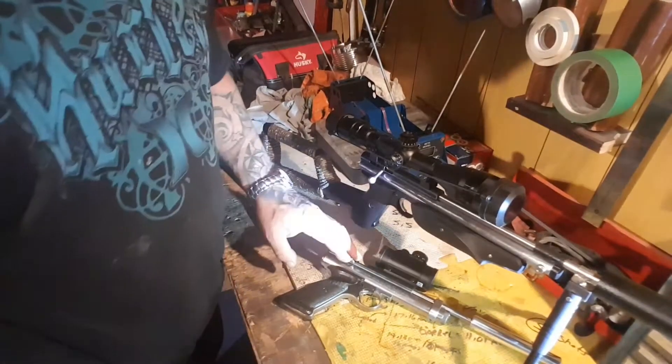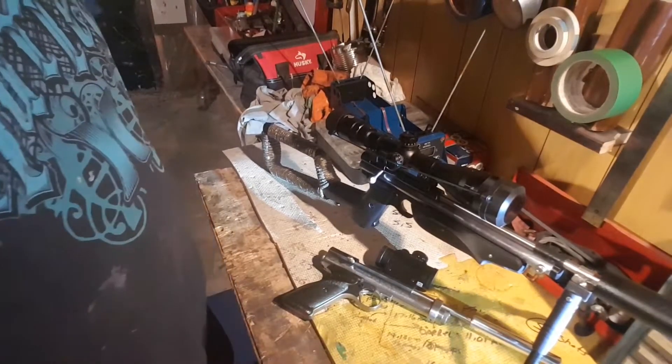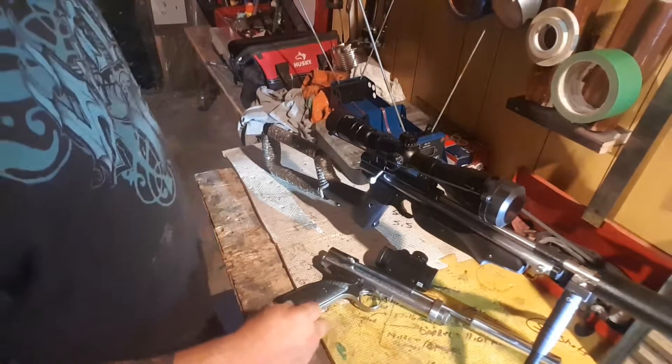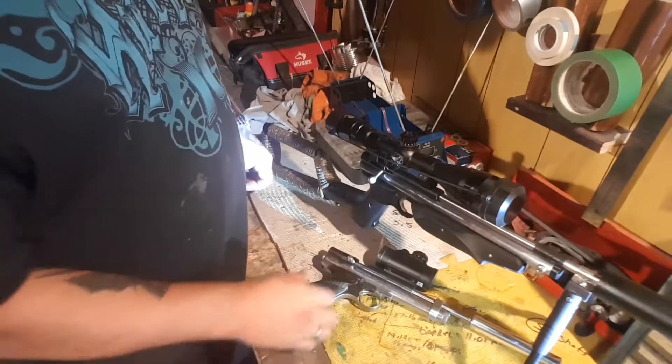Alright, a quick update on the 2240 and the 1322 Crosman. I removed another video earlier, I guess last month there, and I don't have an editing program or anything. I just kind of film it from the phone, but this one here is an update on both.